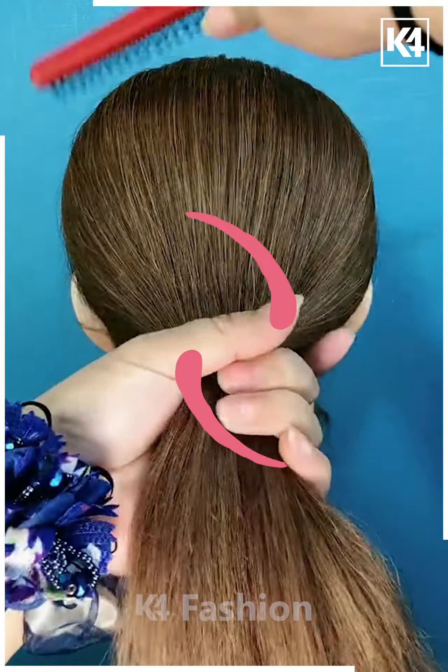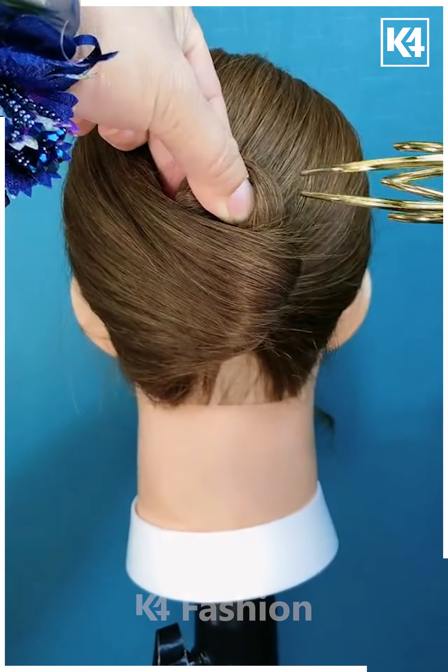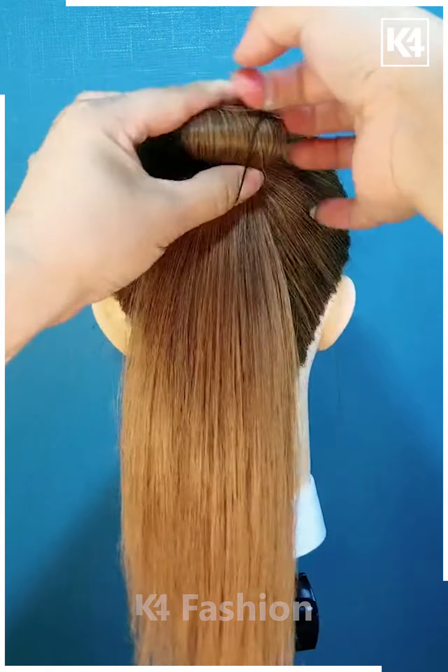Next, we are going to take all of our hair and then by using our finger we are going to twist it and then securing it with this red pin.